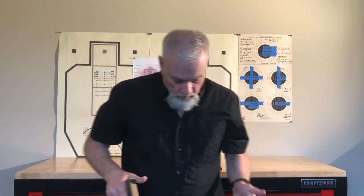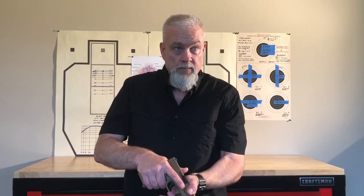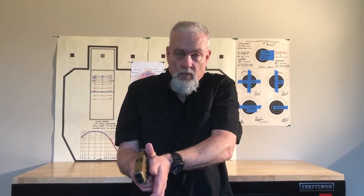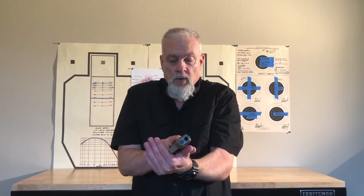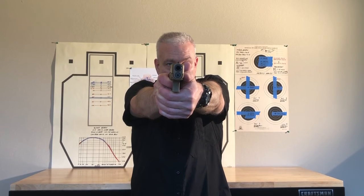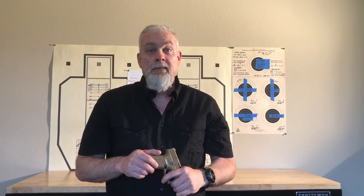Stance — high into the tang or beaver tail, thumb up, firm handshake. Roll my support hand up, working from the guard position. Roll up, can-crush grip, come out, sights aligned, on trigger, nice steady press to the rear until the shot breaks. And that's all I've got for today.